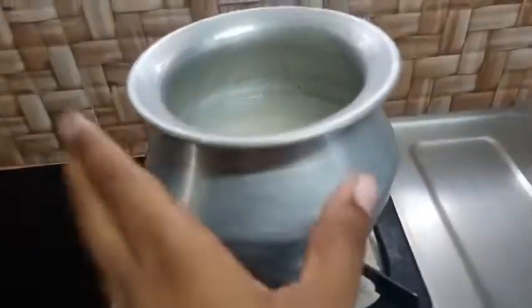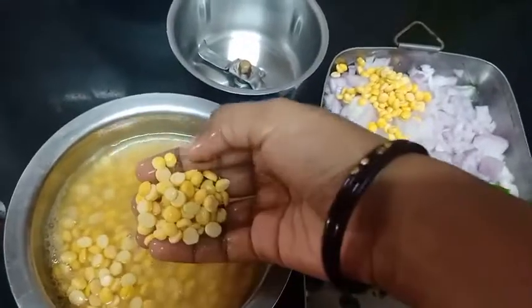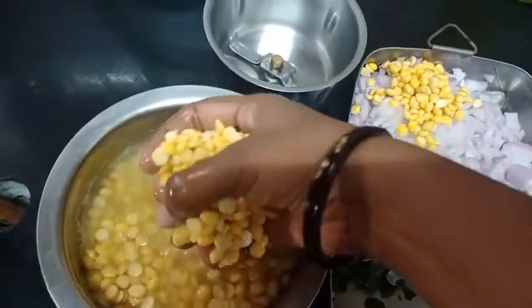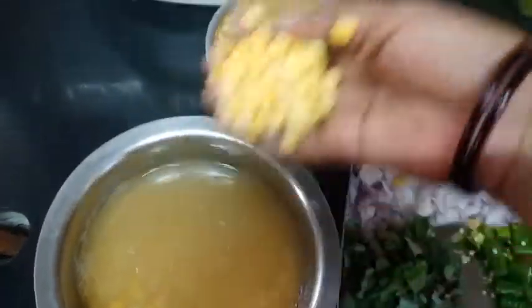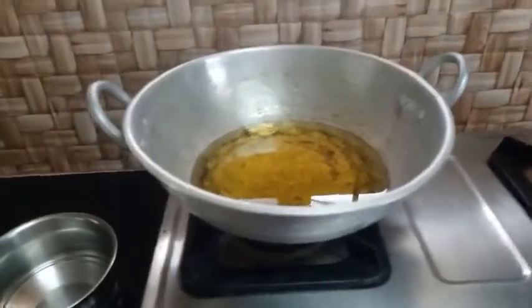I am very happy to have wine. I will make a chakras. I have to do the same things — I will have chakras. Now we will make chakras. I will put the chakras and make it a little bit. I will cut the chakras. The two are ready to add the mixers.